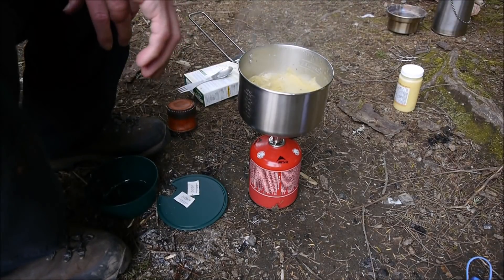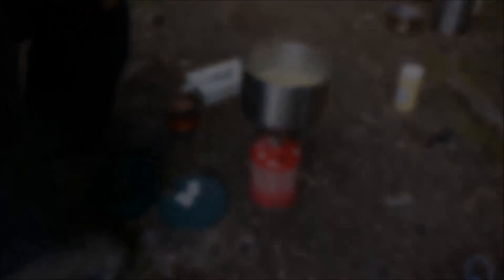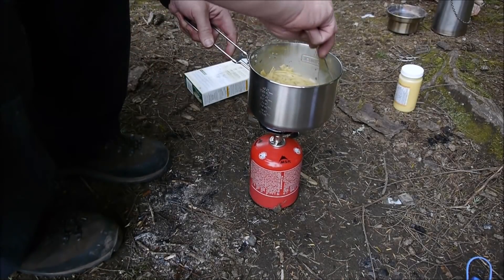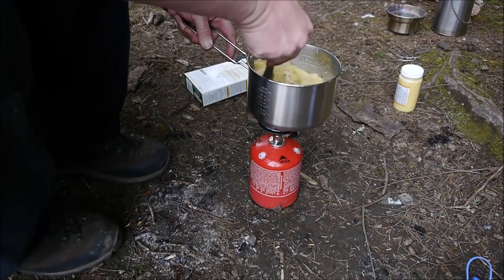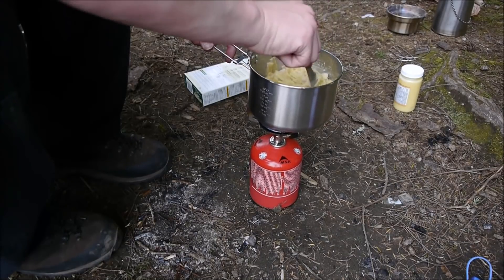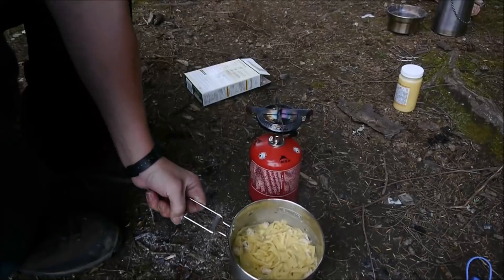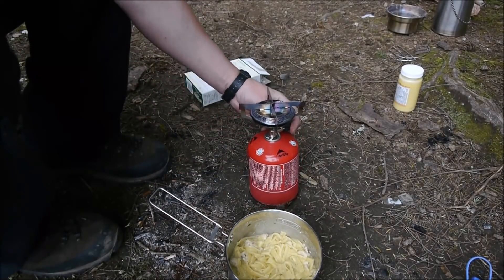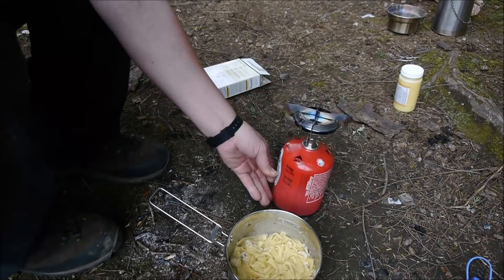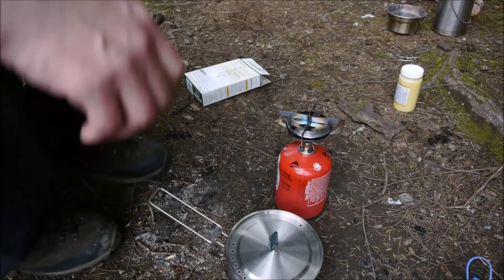Man, it smells good. It's been about 8 minutes cooking time. I've been frequently stirring it because it's starting to get sticky on the bottom — it's probably done because a lot of the moisture is gone. So we're going to go ahead and call it. Kill the heat. Put the lid on so nothing goes flying in there, and we'll wait 5 minutes and then we'll eat.